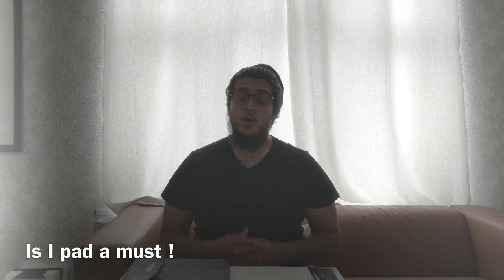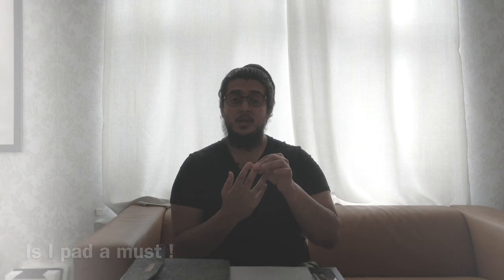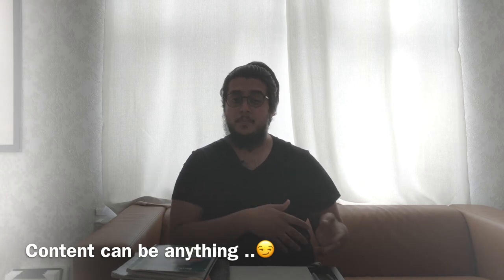Should I buy an iPad? Well, the answer is no. When you're teaching someone you have three elements: you have a student, a teacher, and content. Content is the books you use to teach a student, or the whiteboard, or it can be an iPad.